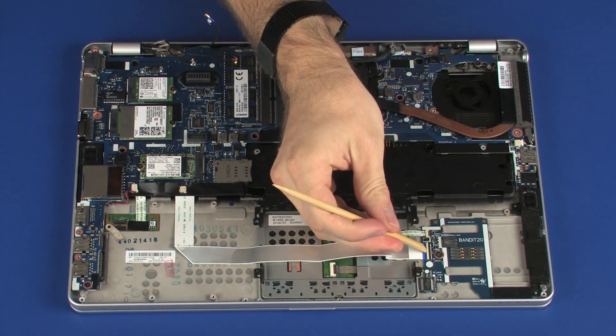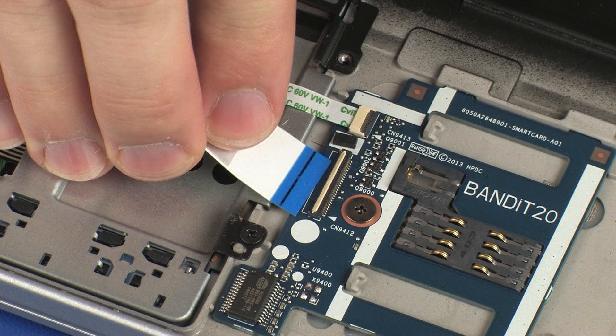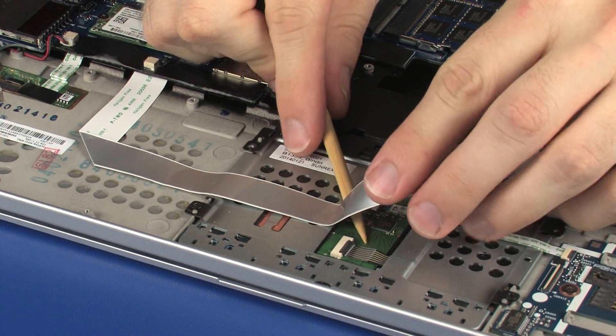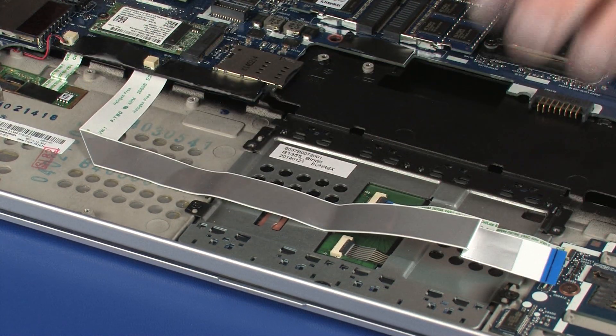Using minimal force, lift the locking bar up on the Smart Card Reader Board ZIF connector and disconnect the Smart Card Reader Board ribbon cable from the Smart Card Reader Board. Caution: use care to prevent damaging the ZIF connector and ribbon cable. Remove the Smart Card Reader Board ribbon cable from the adhesive that secures it to the touchpad board.